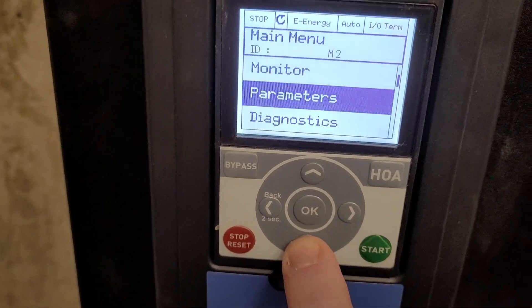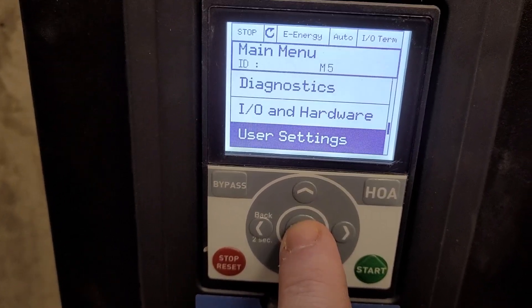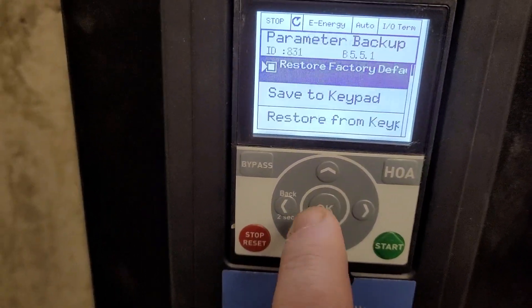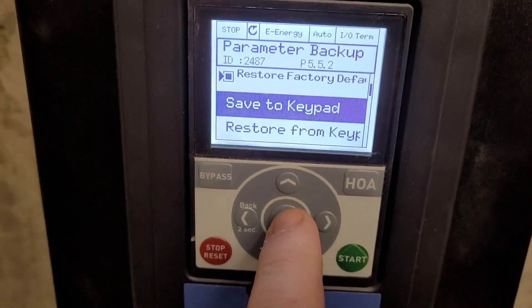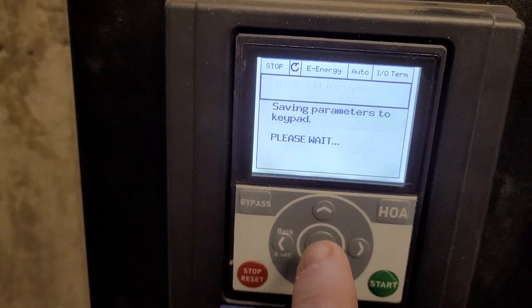Now what we're going to do is scroll down to the user settings — that's what you're going to be looking for. I'm going to press the OK button; it's going to take us in here. I'm going to scroll down to parameter backup and press OK. What I want it to do is to save it to the keypad, so we scroll to that and I press my OK button. It gives me the option again, and I press OK.